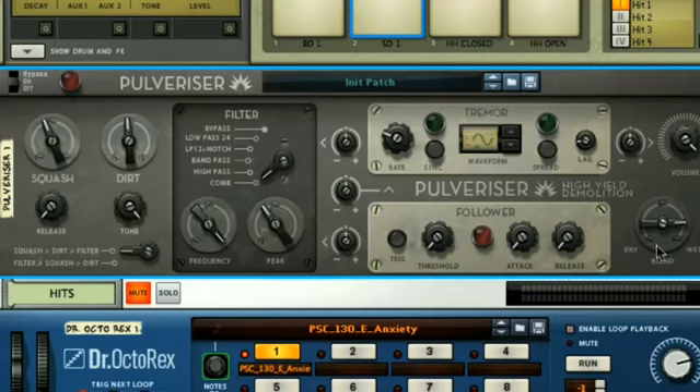To demonstrate this, I'll set the effect back to fully wet. If we want to create a cool filter effect, we might set the filter to low pass and then reduce the cutoff to remove the high frequencies. Then, to apply the envelope modulation using the Follower section, we just turn up the modulation amount dial here, which will bring back the higher frequencies on each drum hit.